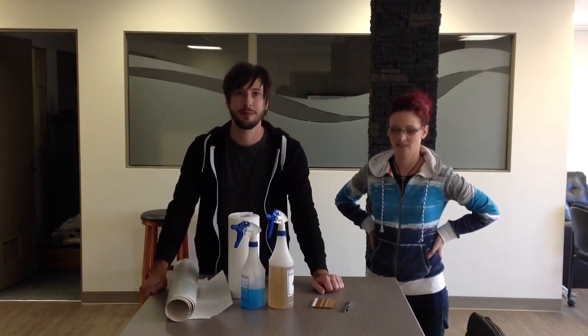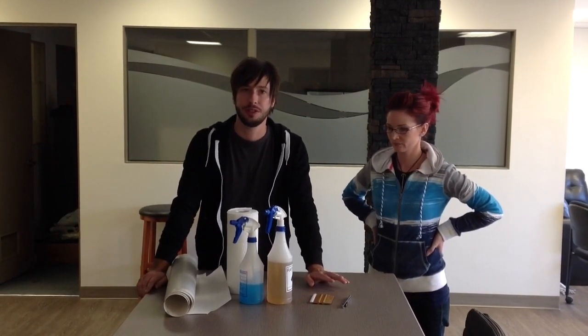Hello, my name is Stefan and this is Billy Jean. We are from Royal Rubber Stamp and Sign Company here in Edmonton, and we are going to show you how to install glass edge vinyl on windows by yourself.